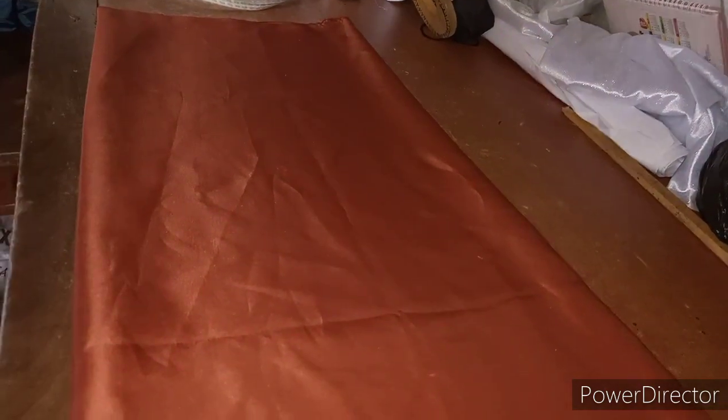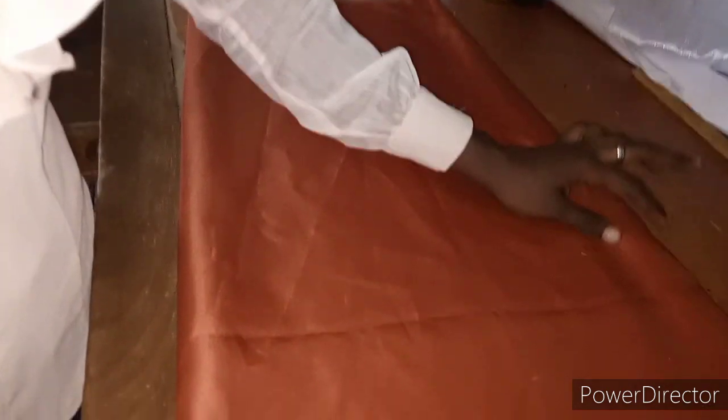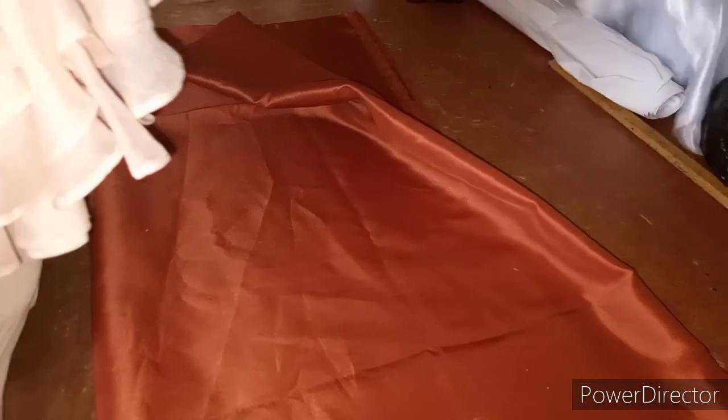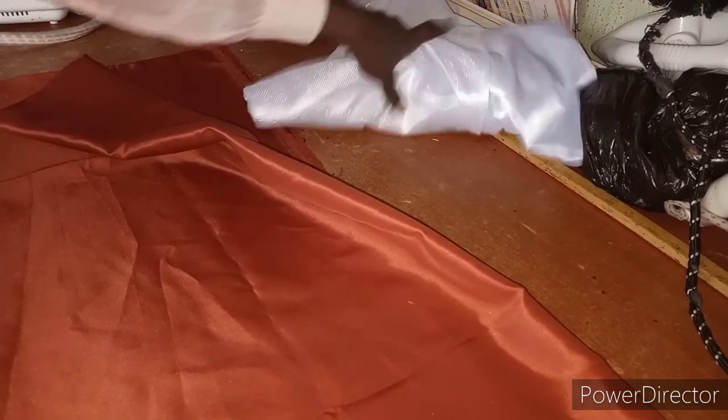If I have time I can also drop another video on how to cut another one, but this one is a straight method which everyone can learn from. The material we are going to use is one and a half yards of doll face. You can use chiffon, you can use taffeta — it depends on the cost your clients will be paying you. The silver one you are seeing here, I'm also using that as an inner for someone, but that's for another video.